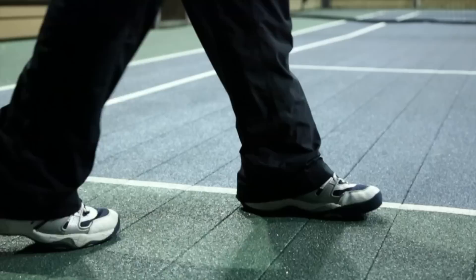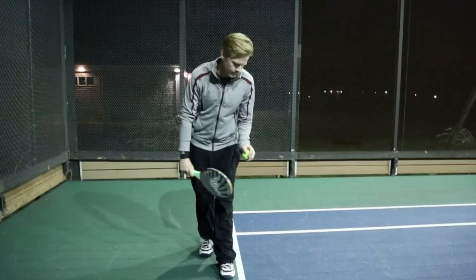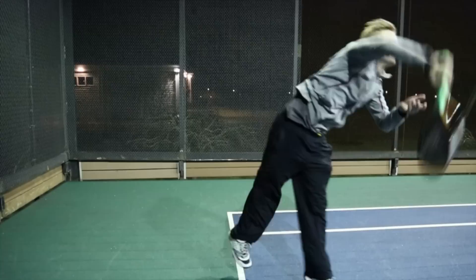A turn is also necessary. In order to create extreme spin, Martin needs to start sideways. When Martin begins the serve, his back will actually be facing his opponents. This will allow him to rotate through the serve and generate tremendous force.